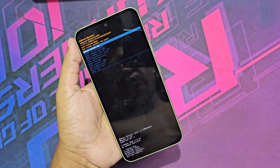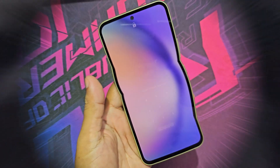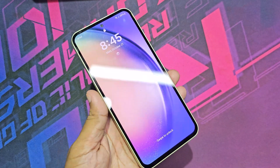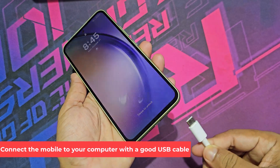Let's see how to hard reset Samsung A54 without password. Connect the mobile to your computer with a good USB cable.